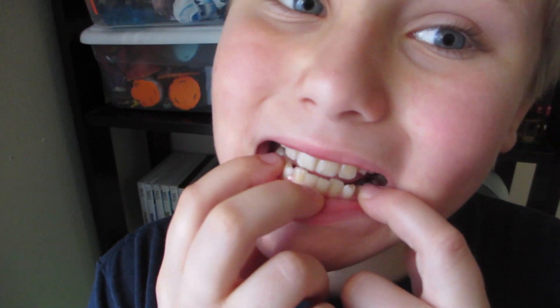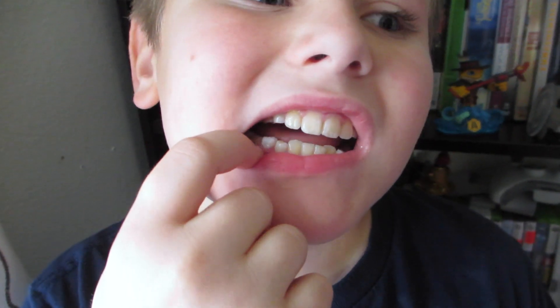Hey guys, I'm back and today I have a new — oh my tooth is really loose! It's my 10th tooth right here. I already lost this one, that was my ninth. So it's really loose. Don't you dare touch it — look, it's hanging on like one little blood thing.